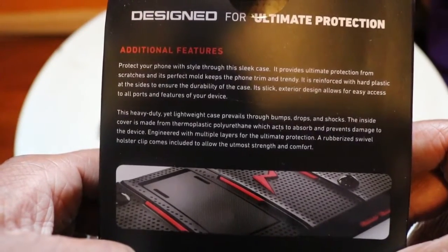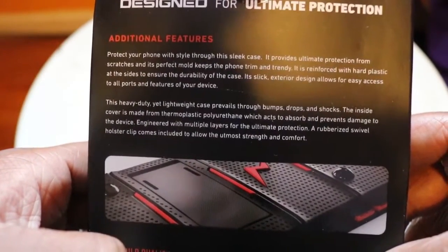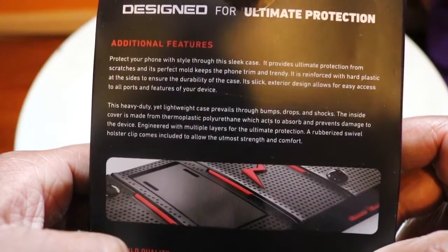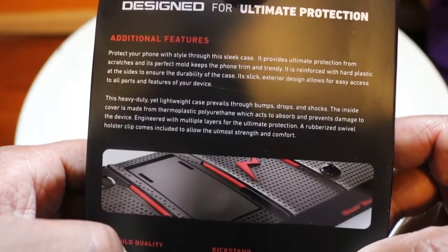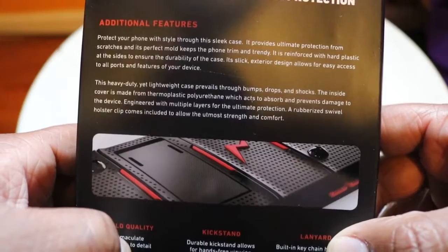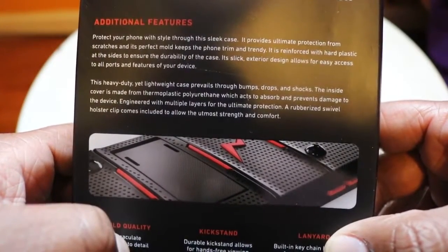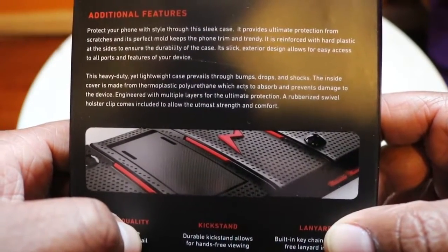It provides ultimate protection from scratches, and its perfect mold keeps the phone trim and trendy. It's enforced with hard plastic at all sides to ensure durability. The slick exterior design allows for easy access to all ports and features of your device. This heavy-duty yet lightweight case prevails through bumps, drops, and shocks. The inside cover is made from thermoplastic polyurethane, which acts to absorb and prevent damage to the device, engineered with multiple layers for ultimate protection.